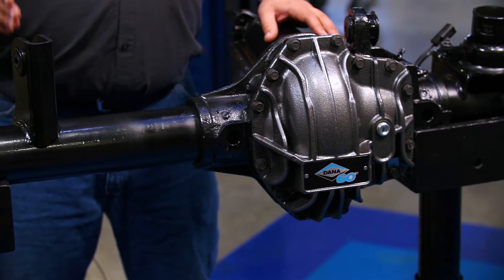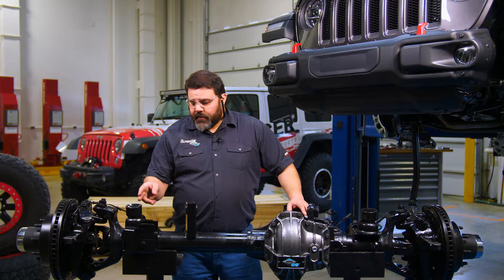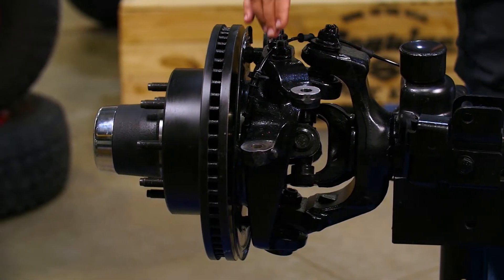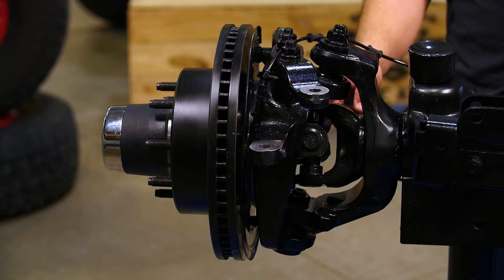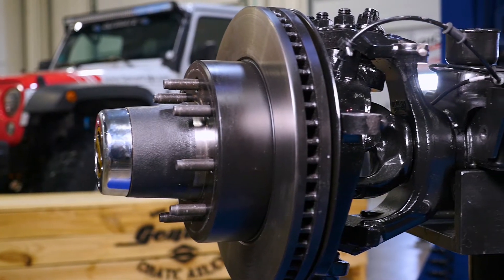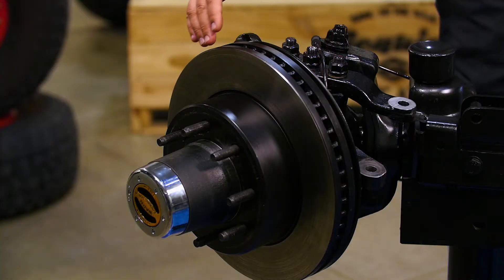It has heavy-duty brackets in all the JL locations, a raised track bar mount, a raised steering stabilizer mount, raised drag link and tie rod mounts, 35-spline chromoly axle shafts inner and outer, massive SPL 70 U-joints, 14-inch disc brakes with dual-piston calipers, eight on six and a half bolt pattern, and premium warn locking hubs.